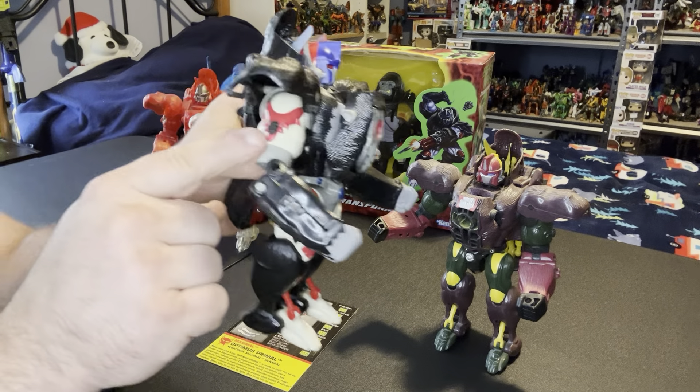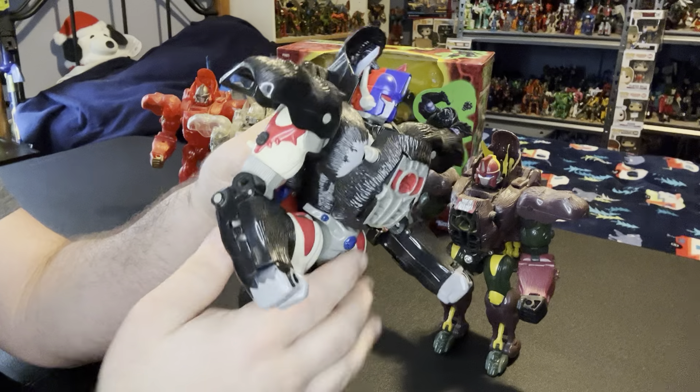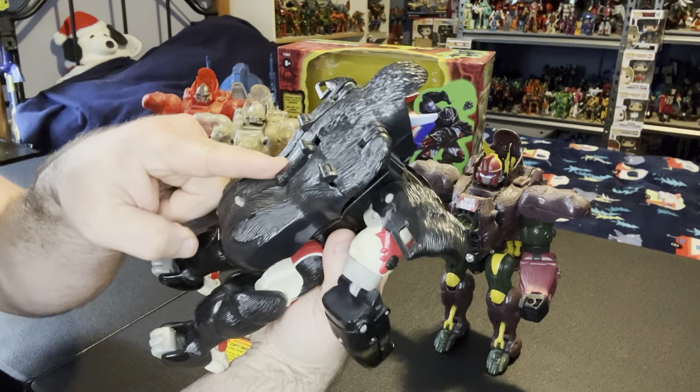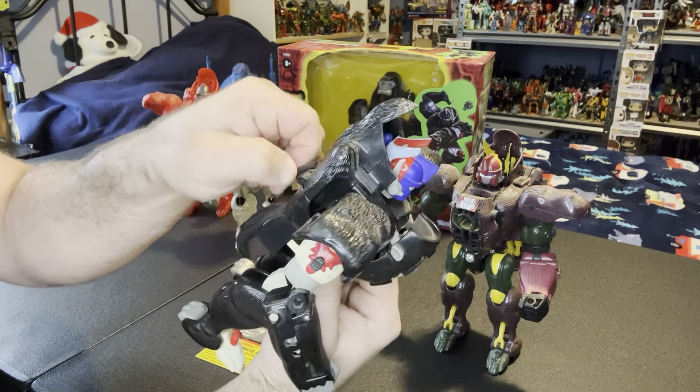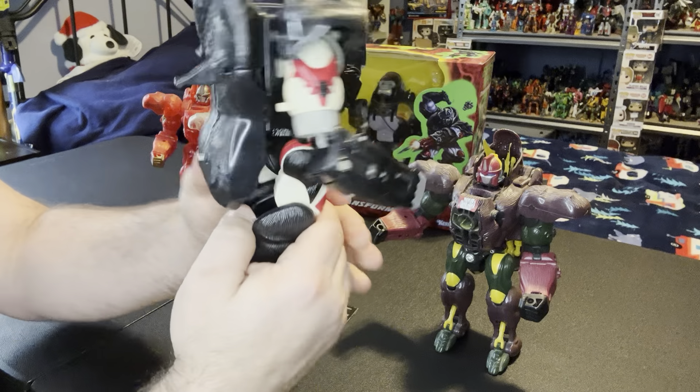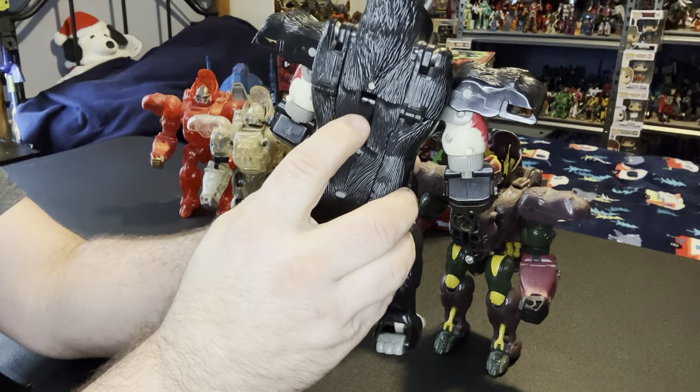These little black pieces are part of one of the gimmicks. The first gimmick - there's a trigger on his back. You're going to take this trigger out, lock it into place, and now it's straight in the back. I'll do it from the back and then move it to the front so you can see it.